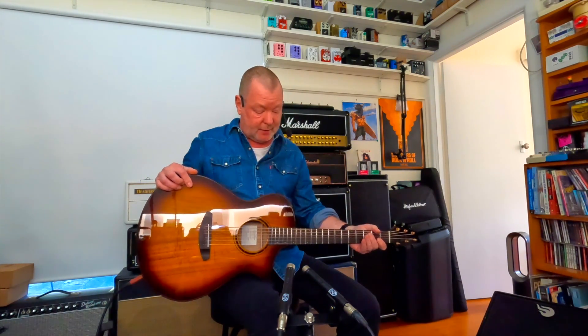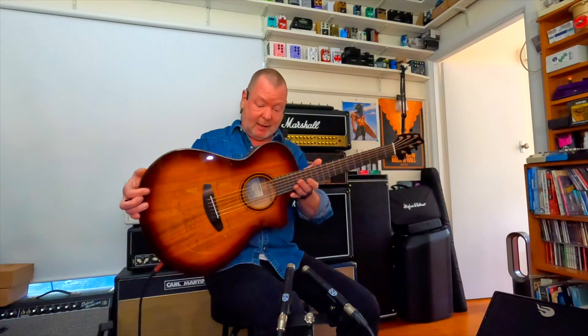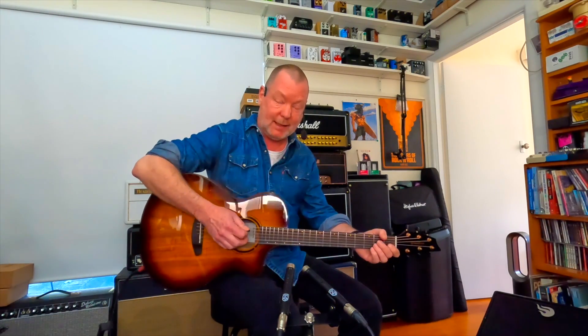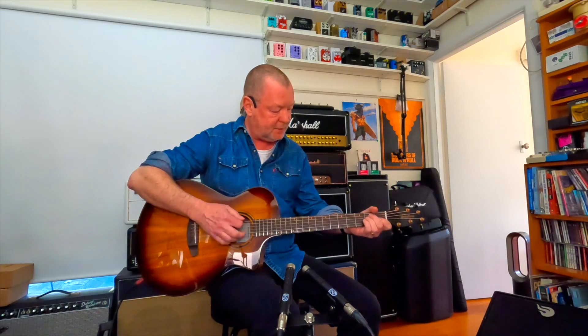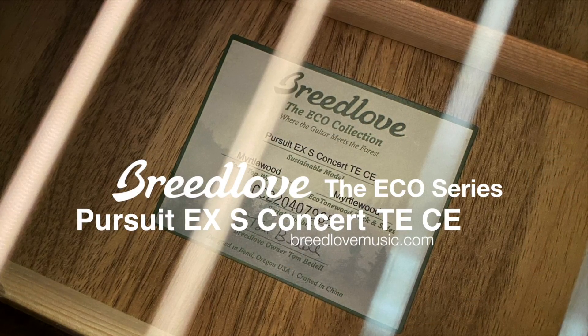These Breedlove Echo Series guitars have just become available in Australia, if I'm not mistaken, so you should be able to go into your favourite music store and try one for yourself, and I recommend that you do. Because they're a good-looking guitar, they're easy on the eye and they're easy on the planet, which is no bad thing in my books. Breedlove Echo Series Pursuit EXS Concert.